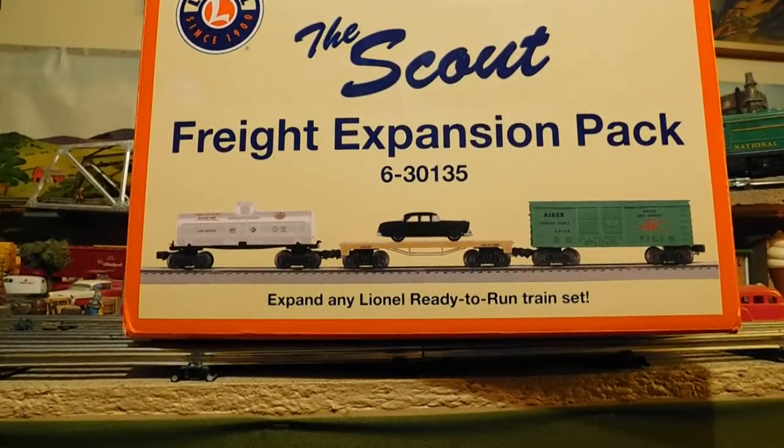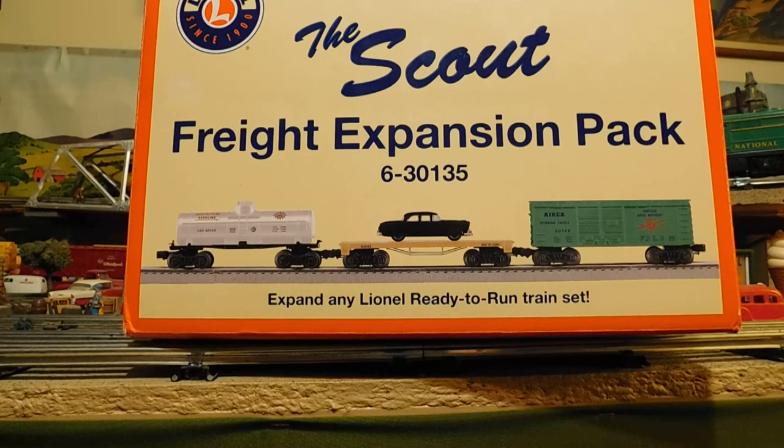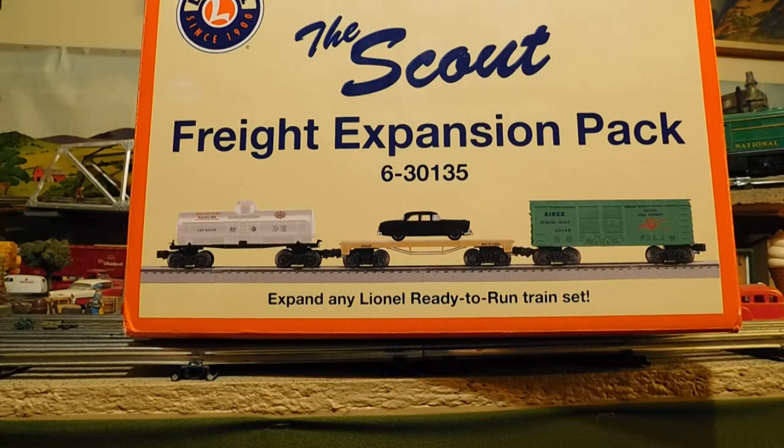And this is the Scout Freight Expansion Pack, 6-301-135. When I purchased that True Value car, I will often look at what other items the seller has available, because I figured he might have similar cars or something else I'm interested in. And he had this Freight Expansion Pack. And I go, 'Oh my God, there's that teal Airx boxcar that I saw 10 years ago that I've never been able to find.'